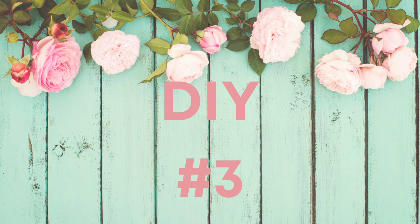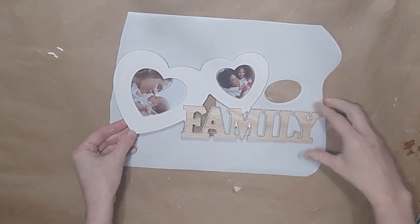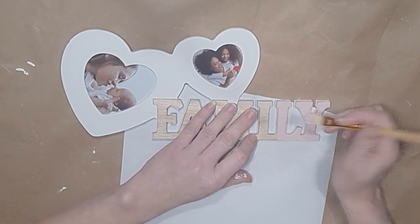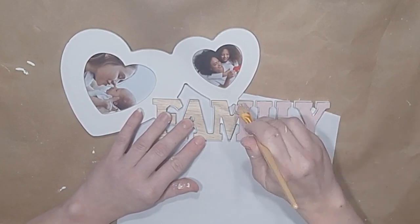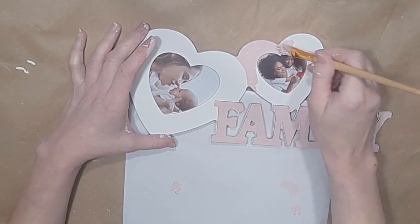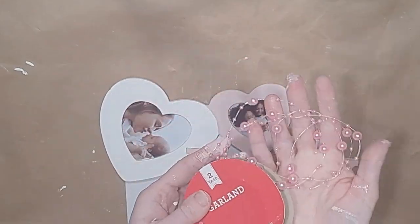It's time for DIY number three — this one is easy but so cute. I found this family sign at Dollar Tree, and I love how it stands up. I'm going to give the family a coat of my Waverly Ballet Slipper chalk paint with a tiny little brush so I can pay attention to detail. It only takes one coat to give this a nice pretty pink look. Then I paint my smaller heart again with that same Ballet Slipper color, being careful to define that larger heart.